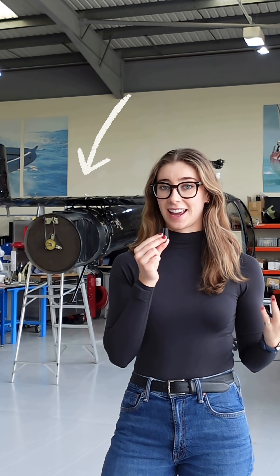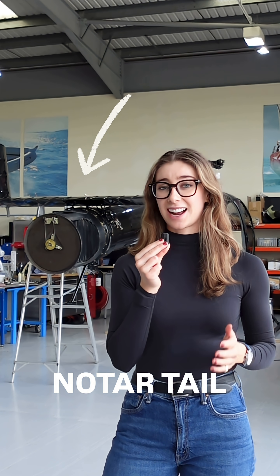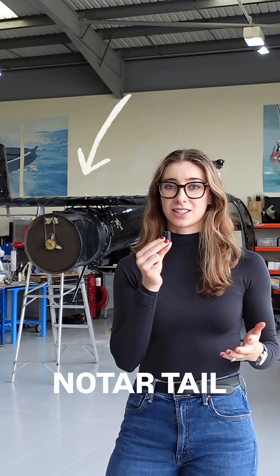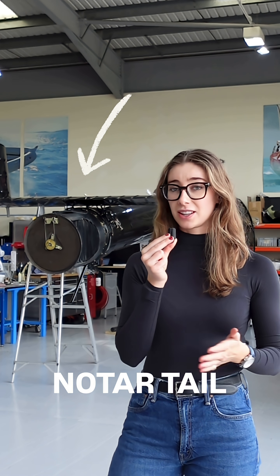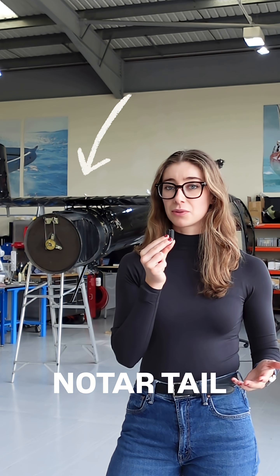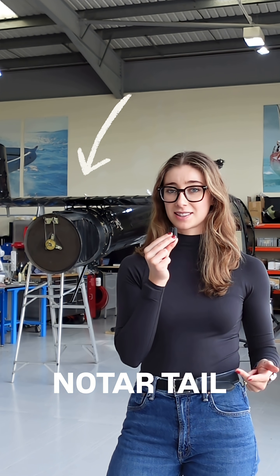One of the aircraft that Eastern are currently working on is the aircraft behind me, which is an MD-520 with a NOTAR tail. The NOTAR tail is actually really interesting and can be a lot safer to operate depending on what operation you're doing. This aircraft was actually a sheriff aircraft in the US, doing a lot of work in confined areas with people — this is where the NOTAR tail really wins out.